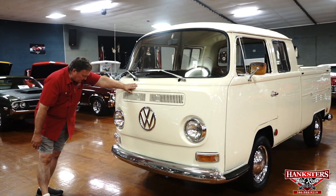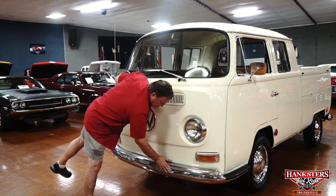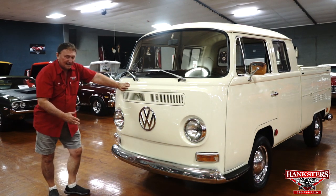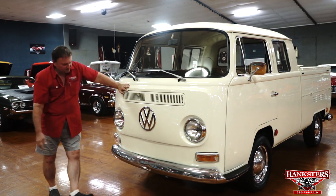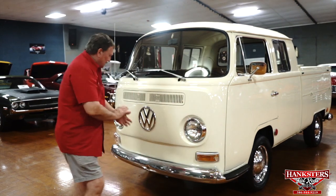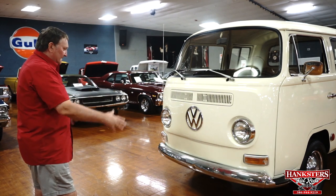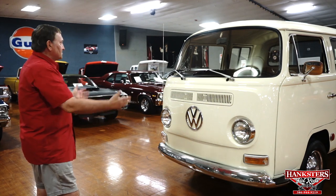The front bumper has a couple little marks here and there just through the years — a little ding here and there. But the original chrome is still present on this, so it does have a lot of originality. Obviously it's never been in any accidents, otherwise it still wouldn't have the original front bumper on it. Marker lights in the front are really nice and clear — they have an amber back set to them. The front of the vehicle is actually very, very nice. The paint is nice on it. Driver quality, of course, but it's a nice straight vehicle up front.